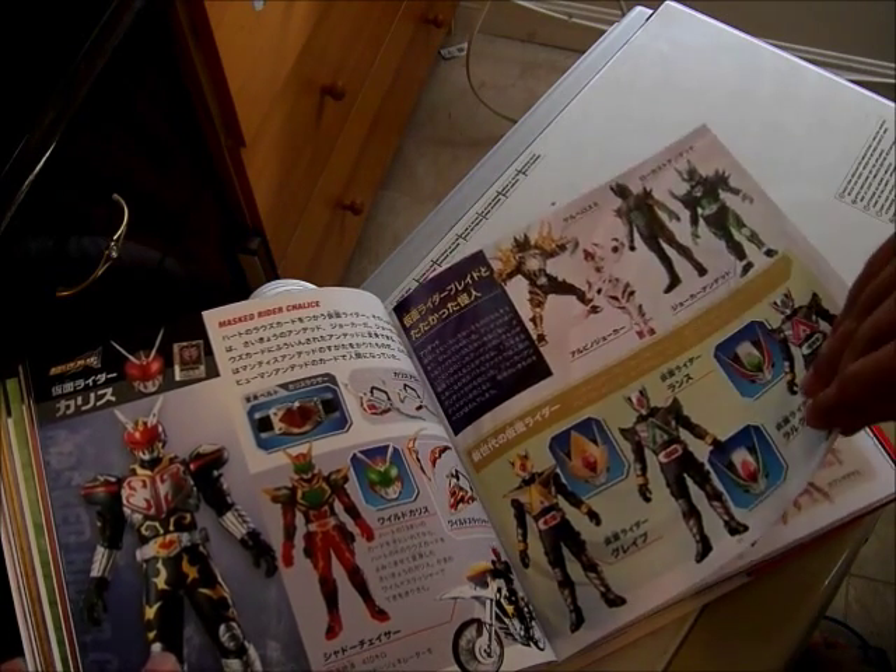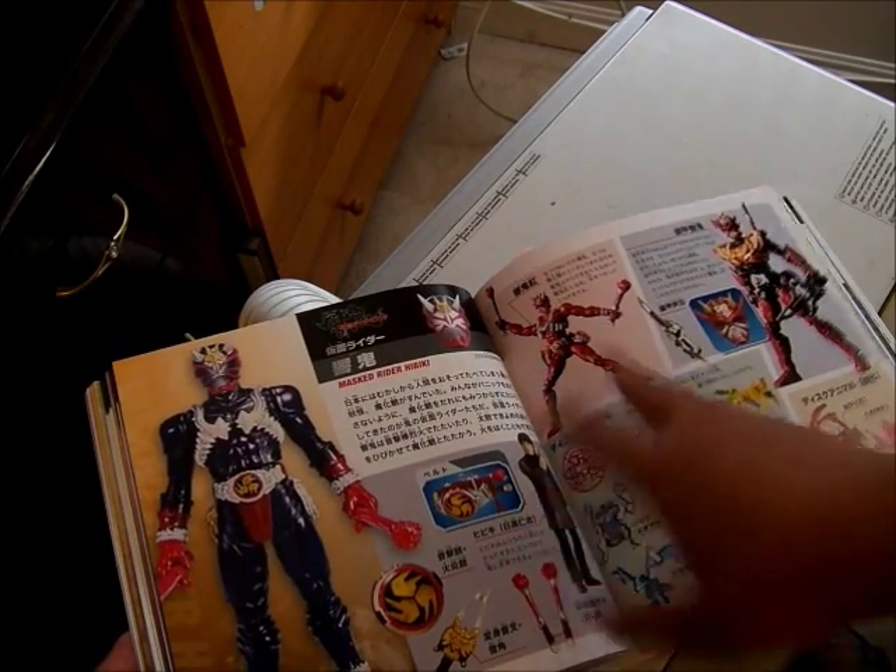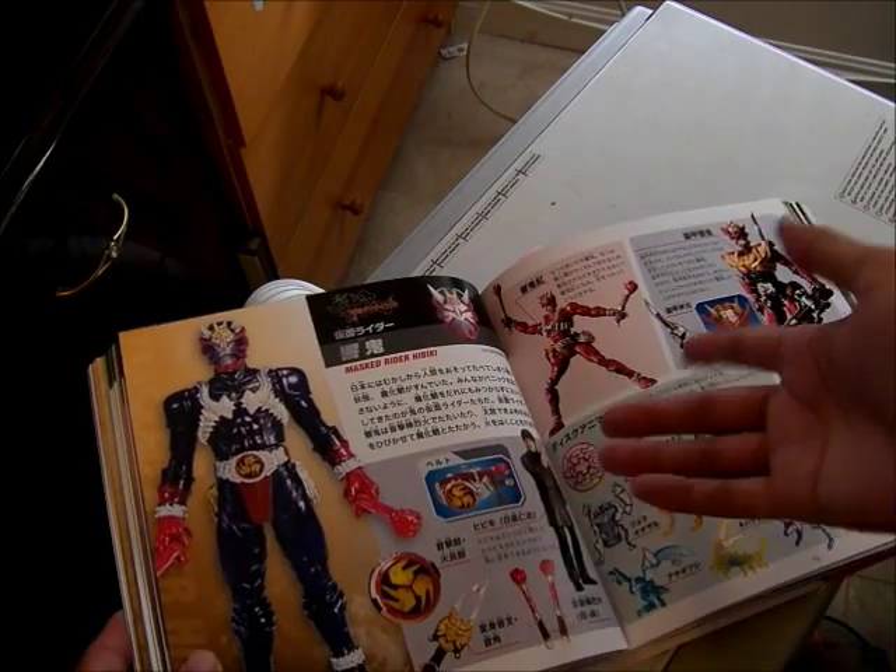Here are the monsters, with Joker over here — which is the true form of Chalice. Here are the movie Riders: Leangoh, Lark, and Lance. And this is Kamen Rider Hibiki, which most people don't like but I kind of do — I enjoy it.